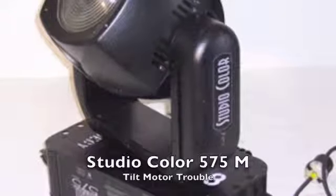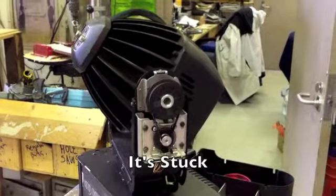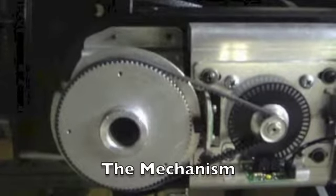We have some issues with our studio color light. You're going to get to see it do something pretty weird right here — it's going to involve this motor drive mechanism.